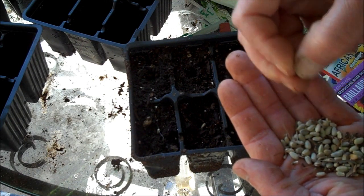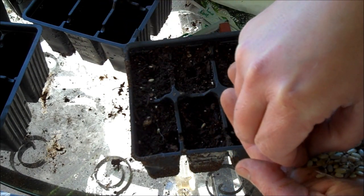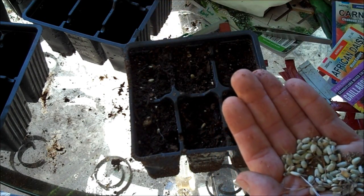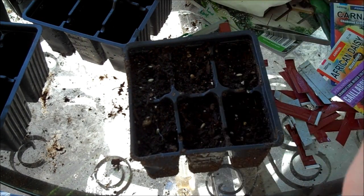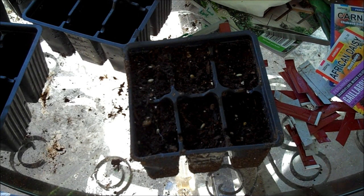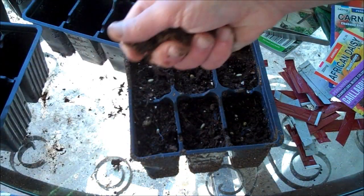Three more to go, one more to go. I plant one seed at a time — one seed in each cell. If you don't have great luck germinating, go ahead and do two, but then if both grow you have to remember to go back and cut one away — thin them out.